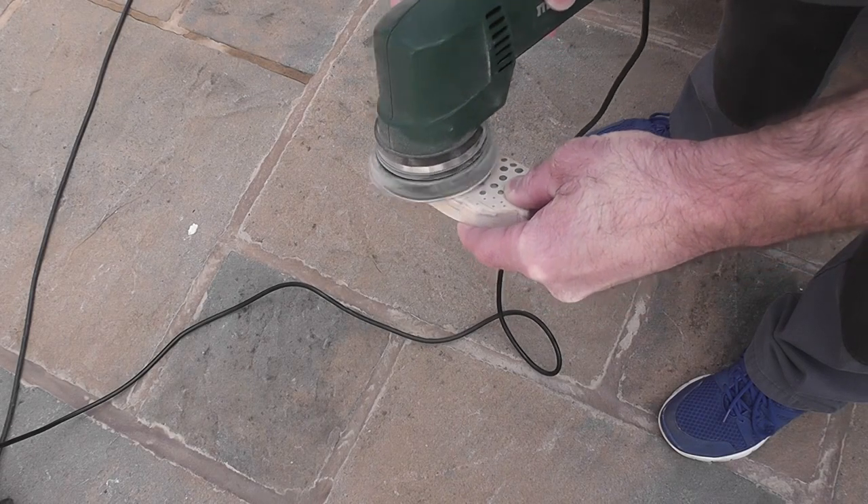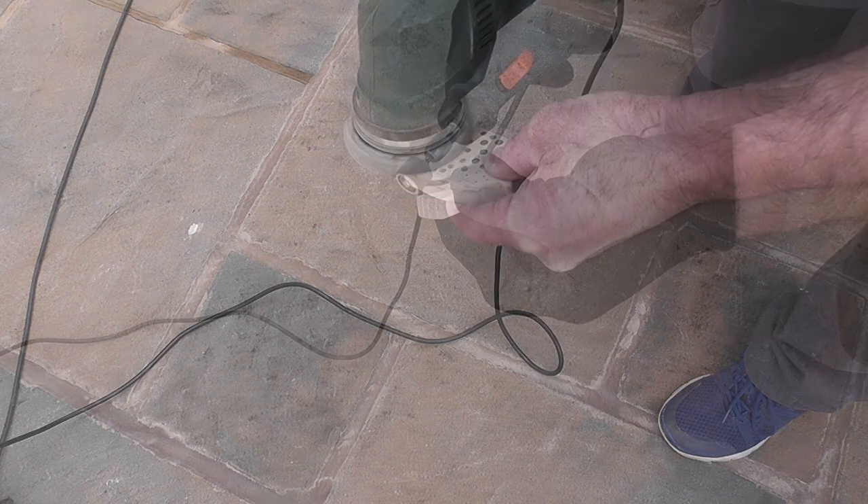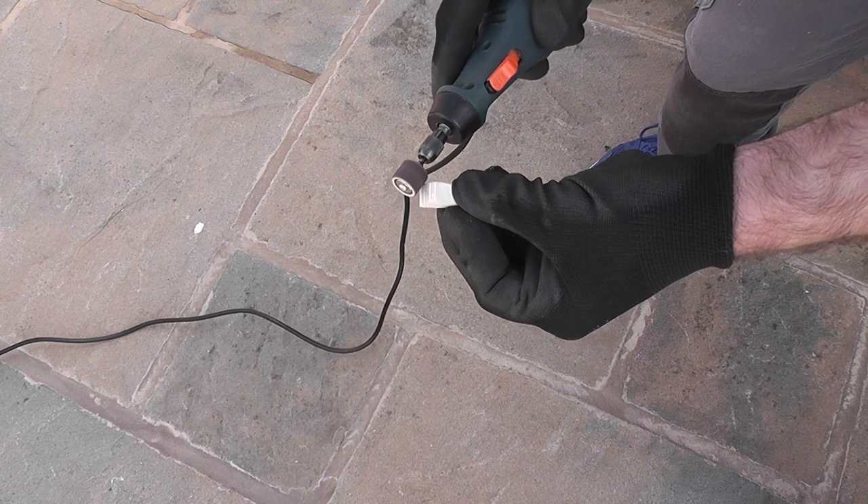The Milliput takes some sanding once set, so I used my little orbital sander and some hand sanding. I used my Black and Decker Wizard to carve the fins and then a small round file to detail them out.